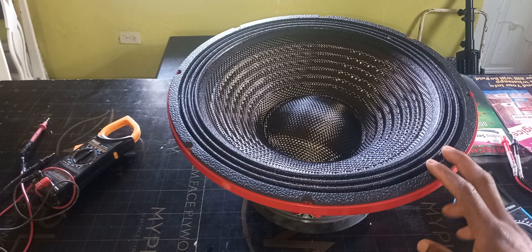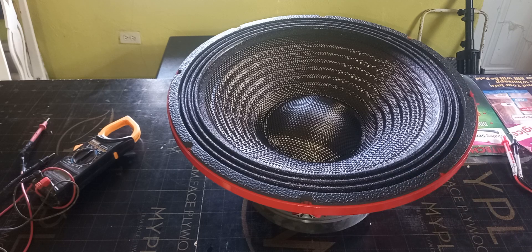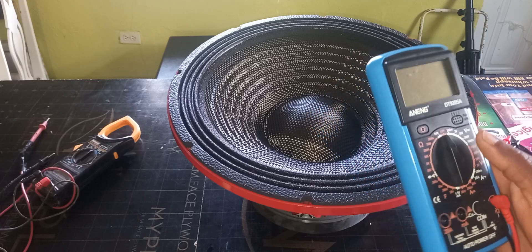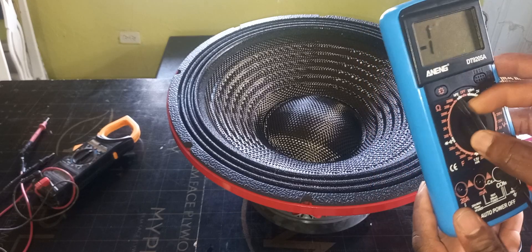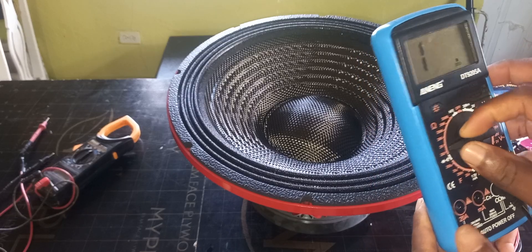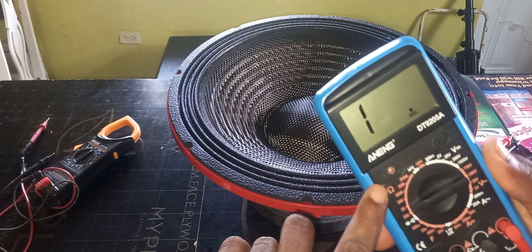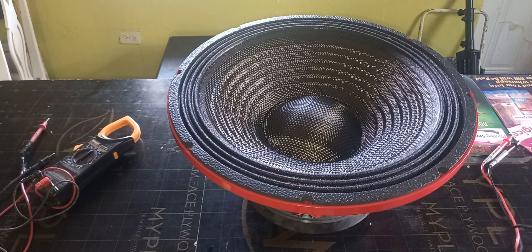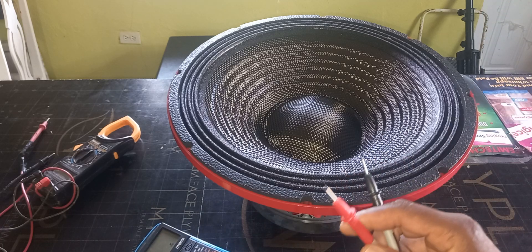First, you need to ensure that the speaker is lying flat on a flat surface like this. Then you're going to need a multimeter. Different brands have different settings — for this one, you need to ensure that it is set down to 200. Whatever brand you're using, ensure that it is on the setting where you see the symbol that looks like an earphone.